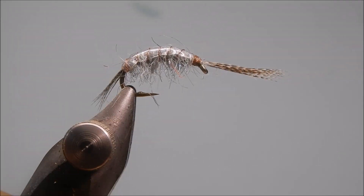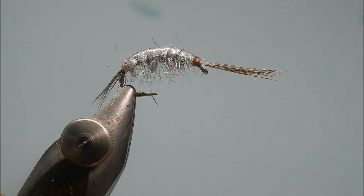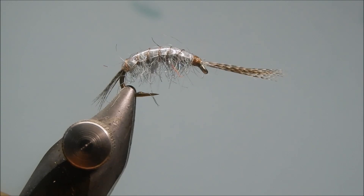Hi, my name's Ken Truman, welcome to another DCAC video. Today we're going to be tying the freshwater shrimp.